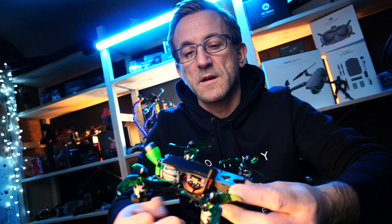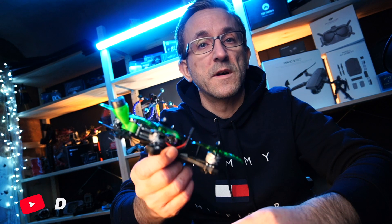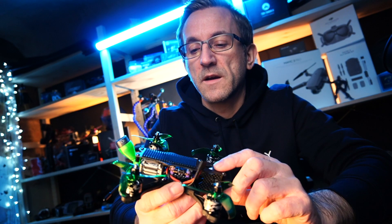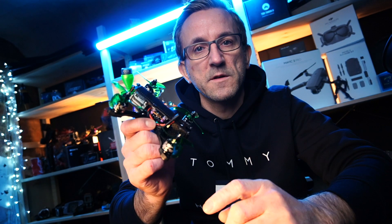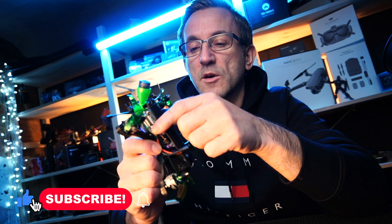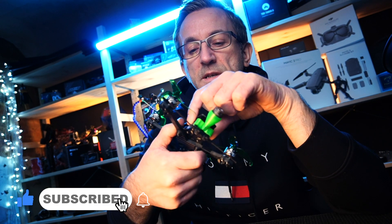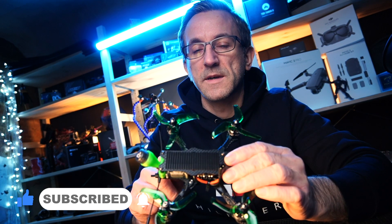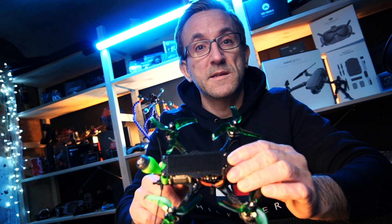First things first, we're going to do the configuration for this little three inch micro build. Hopefully you caught that video — we'll link it up here. We're going to have to take the props off — always take your props off if you're going to do some configuration work — and we're going to take the top plate off so we can access the Vista a little bit better and give it some air.